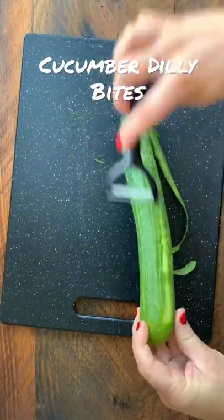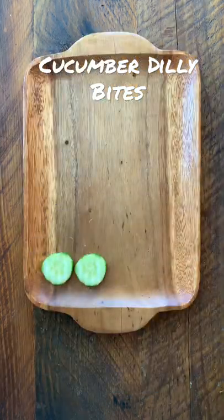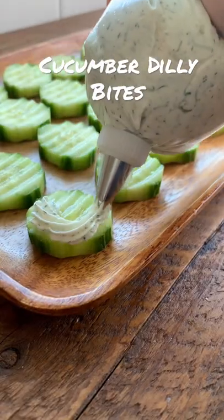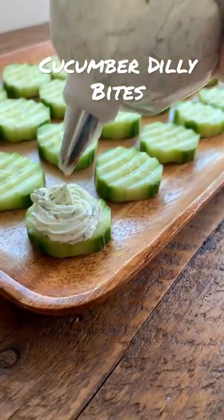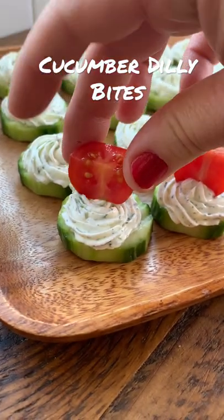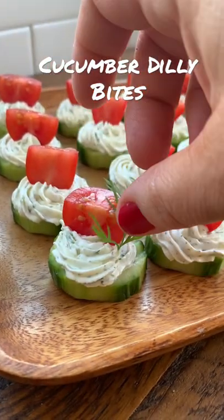Then you're going to slice and peel an English cucumber — I love this little chopper. Lay all the cucumber slices onto your serving platter, pipe on your dilly dip, and top with a tomato quarter as well as some fresh dill.